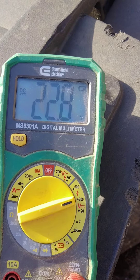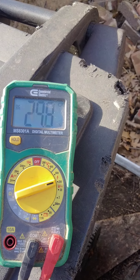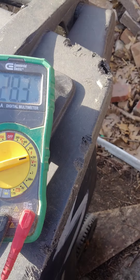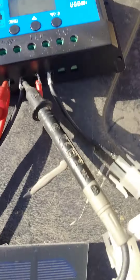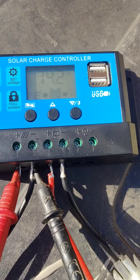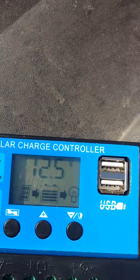This solar panel right now with full sun is kicking out somewhere in the 20s — it's dancing around. The charge controller is bouncing back and forth right now because I got the multimeter connected to it, so it's like taking away charges because the multimeter is pulling charges away from it. But you can see it's bouncing around there.